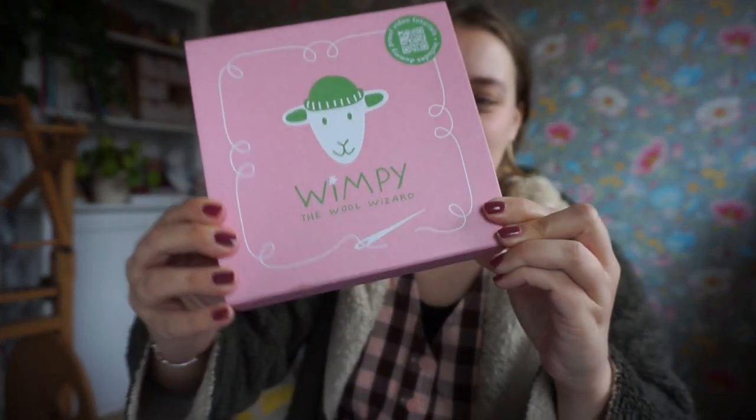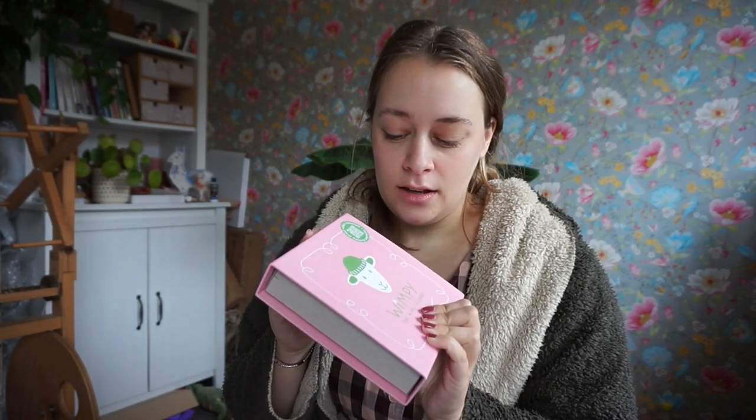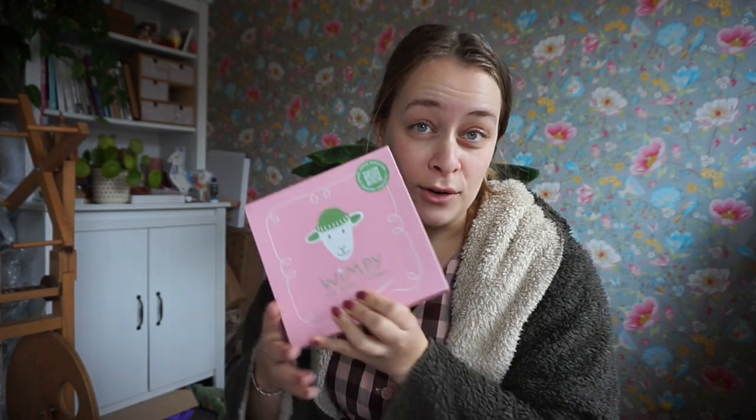Wimpy the Wool Wizard — and I even got a little separate box that's a bit smaller, so I'm really excited to see what's in there. Wimpy the Wool Wizard is a product by Fouquier Fleur. By now you probably know I'm super obsessed with knitting and basically all things yarn, and I love mending stuff.